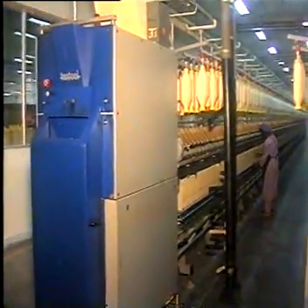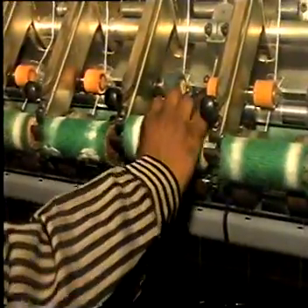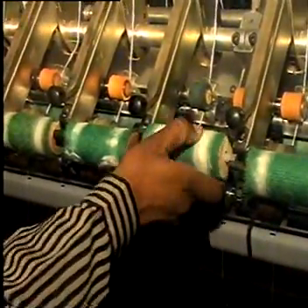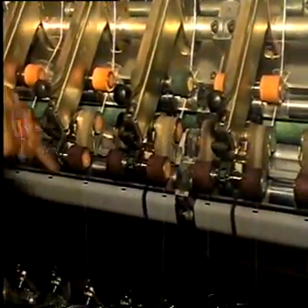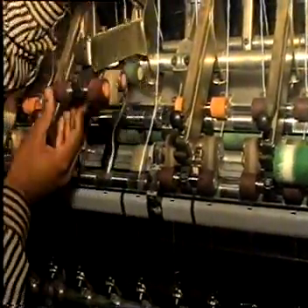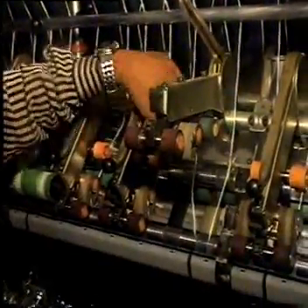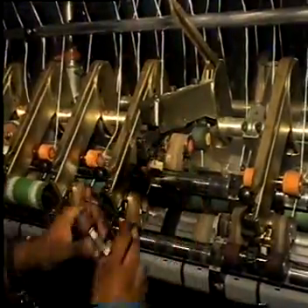Top Arm Load Measurement in a Ring Spinning Frame. The top arm whose load has to be measured is released from the stand and the front top roller removed for measurement.